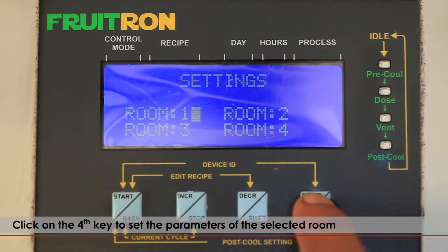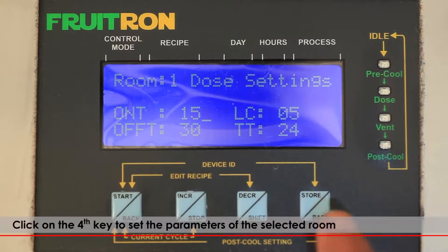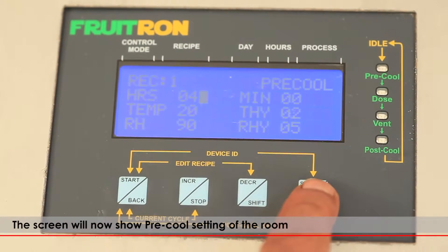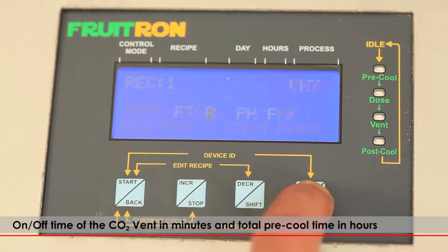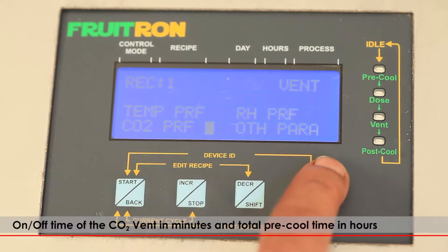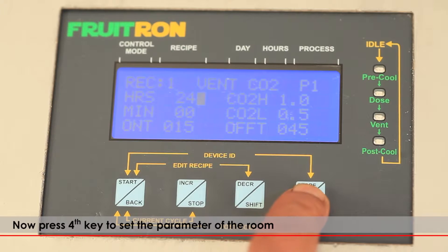Click on the fourth key to set the parameters of the selected room. The screen will now show the pre-cool settings of the selected room: on-off time of the CO2 vent in minutes and total pre-cool time in hours.